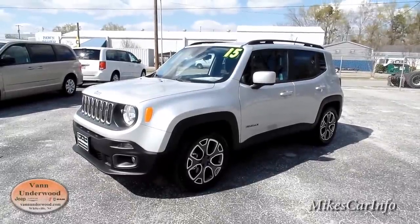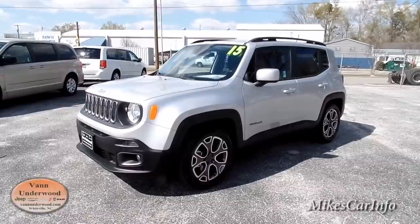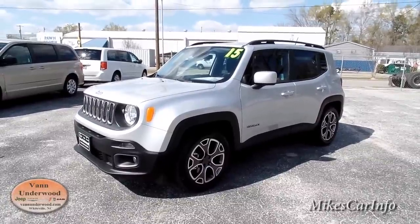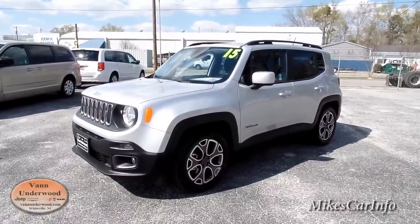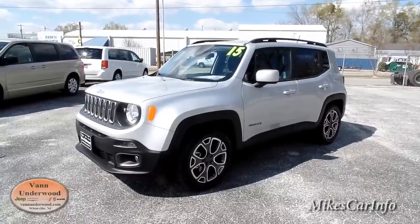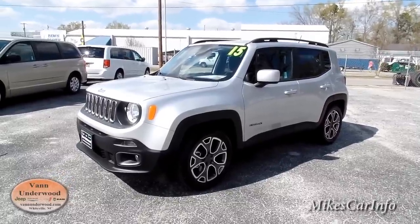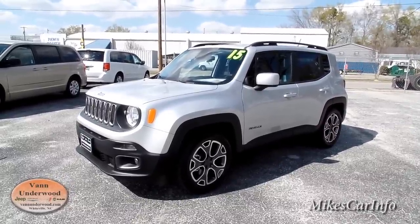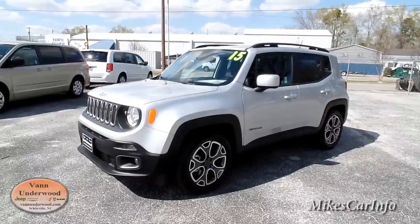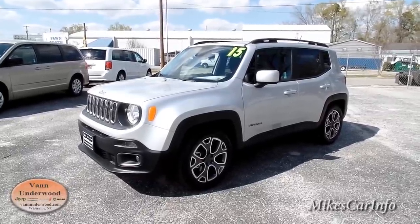Hey, this is Mike. I'm here at Van Underwood Chrysler Jeep Dodge Ram in Whiteville, North Carolina, standing in front of a 2015 Jeep Renegade — the first one I've ever seen. This is more of a teaser video because the vehicle is still in ship mode, so it doesn't have everything activated. I can't even open up the back tailgate or turn on the radio.